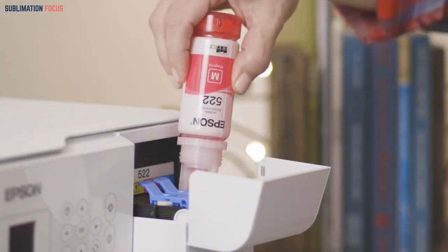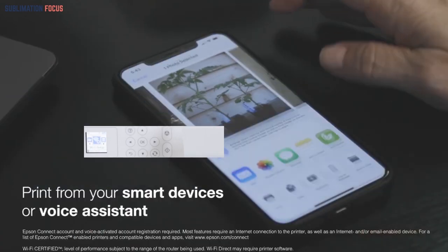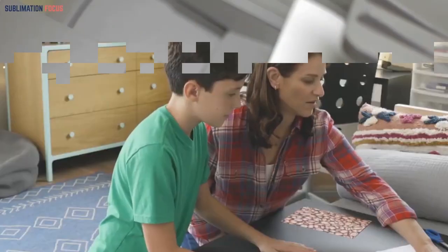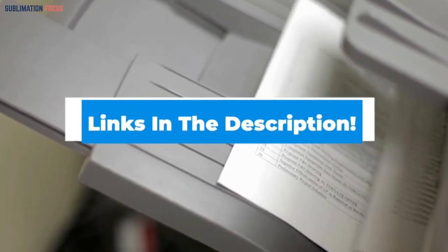It can be readily connected and accessible using easy remote connectivity options to help you print outputs quickly and efficiently. You can use features like Wi-Fi Direct to connect with iPhone or Android devices easily. You can find more about this printer through the link given in the description.